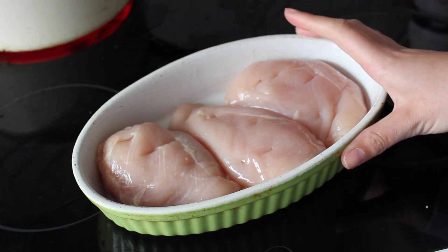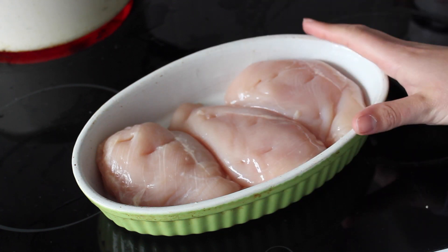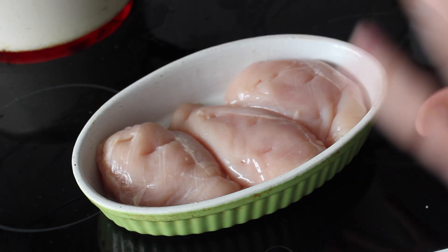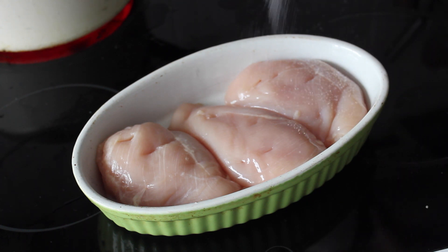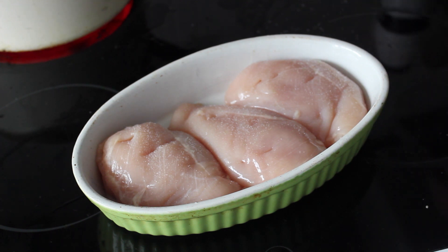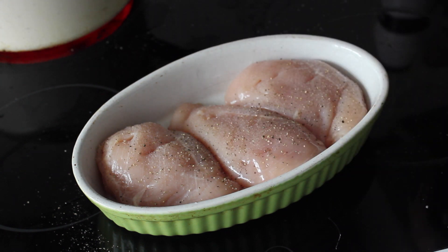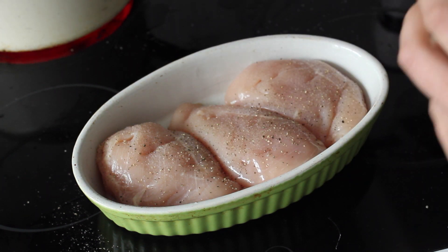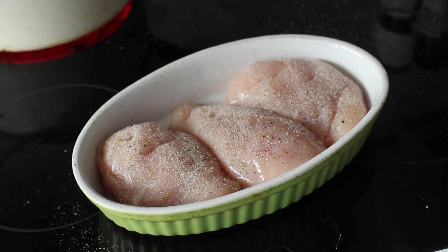While the pasta is cooking I'm going to prep the chicken. This is just what I tend to have with this pasta — super easy and lazy. I've already put some oil in the bottom so it doesn't stick, and now I'm going to put a little bit of salt, a lot of pepper, and some garlic. I'm pretty liberal with this stuff so obviously you don't have to put as much.